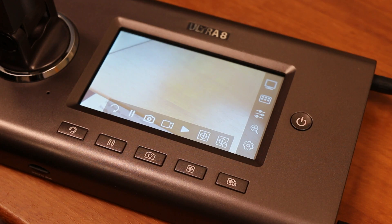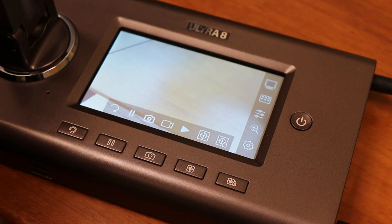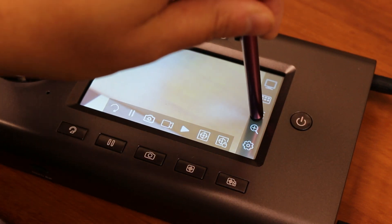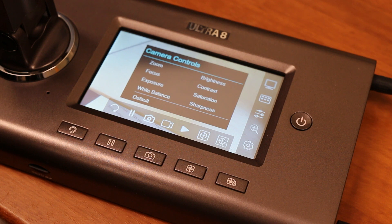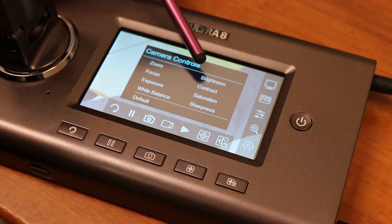In addition, it has a built-in LCD viewing monitor with touch screen capability for you to adjust the settings. If you touch the third button on the right panel, you can customize it with the appropriate zoom, focus, exposure, white balance, brightness, contrast, saturation, and sharpness.